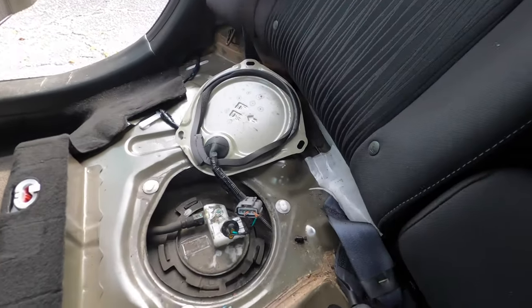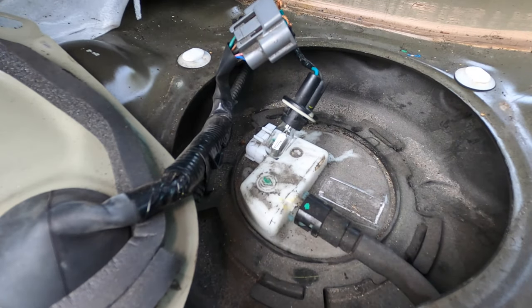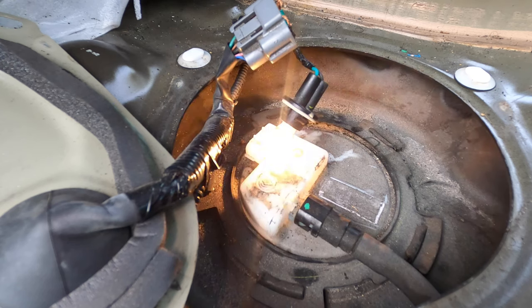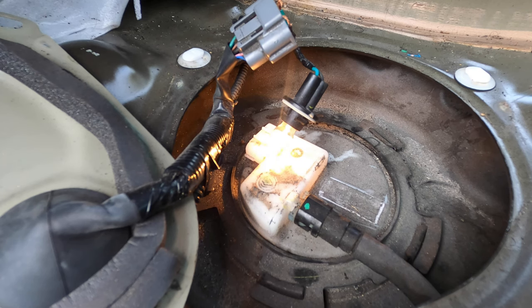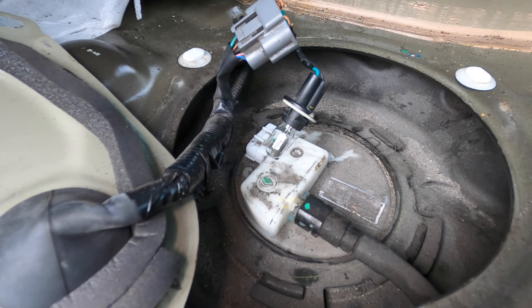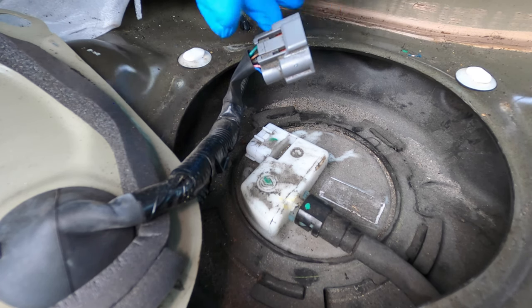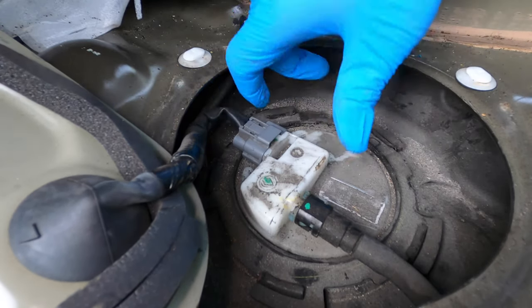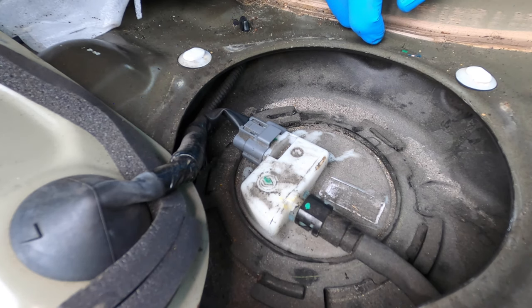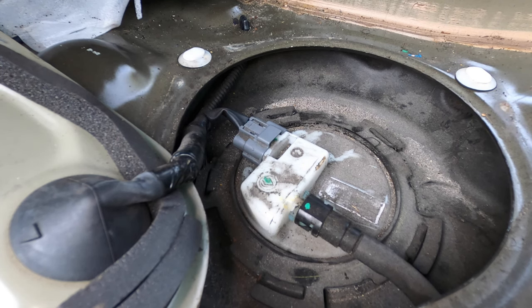I'm gonna put the camera back so you guys can see if the light comes back on. We have our new fuse in there — let's crank it up. It was the fuse that was bad. Normally I would check the fuse first before coming to the fuel pump, but because I know this fuel pump is easy to access I just did it this way. Let's see if the car cranks up or if it's gonna pop the fuse again. If it breaks the fuse again, now we know the pump is bad for sure.